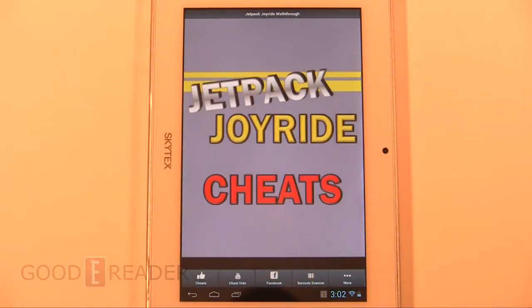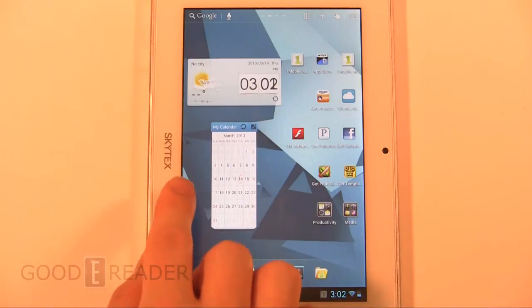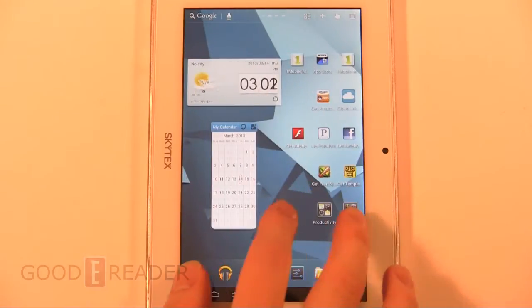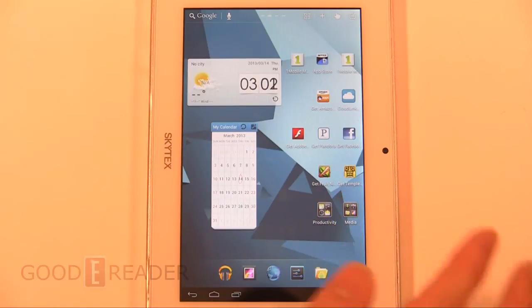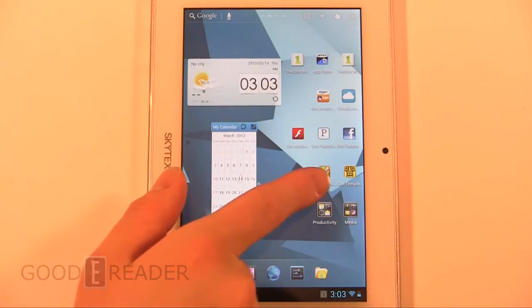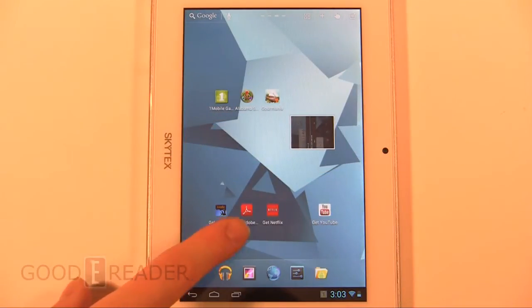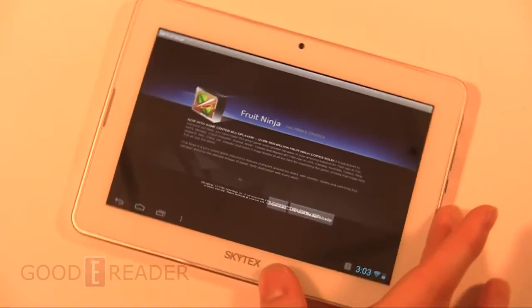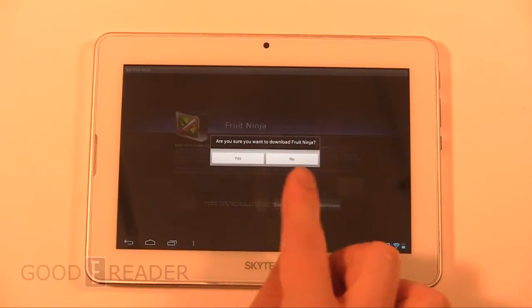Skytex is also working with GoodEReader to create the Skytex App Store — their own proprietary application market powered by GoodEReader.com with about 16,000 to 17,000 free tablet-optimized applications. A simple two-click download gets you what you need. It's always great to see a tablet manufacturer create their own app store, because many devices aren't Google Play certified due to hardware restrictions. Since this is Android you can also sideload your own applications. Skytex also includes preloaded shortcuts like 'Get Fruit Ninja,' 'Get Temple Run,' 'Get Adobe,' 'Get Netflix,' 'Get YouTube,' and more.